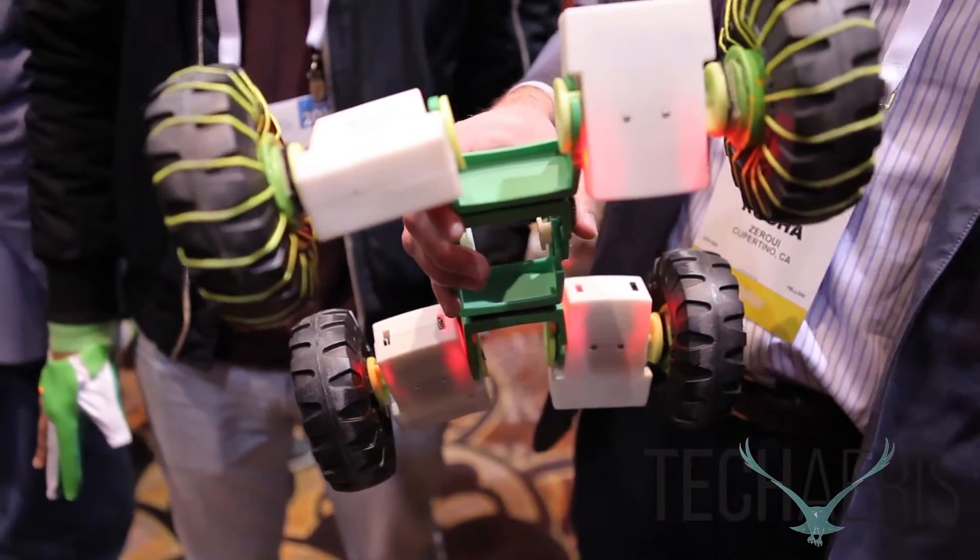How are you doing? I'm John Rocha with Xero UI. We're the creators of Zyro, the world's first robotics kit that you can control with your hand, just with fluid motions and gesture recognition.